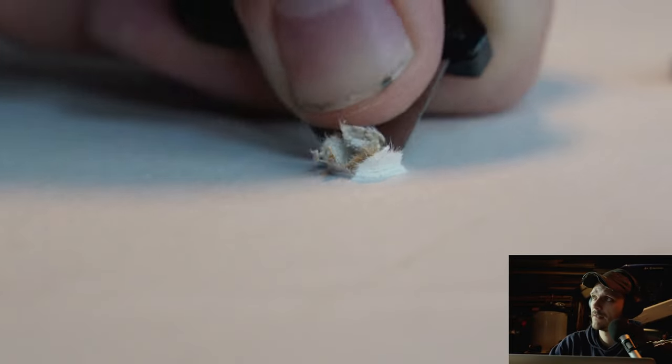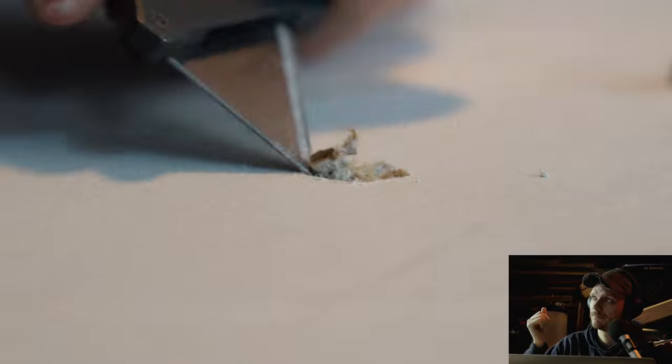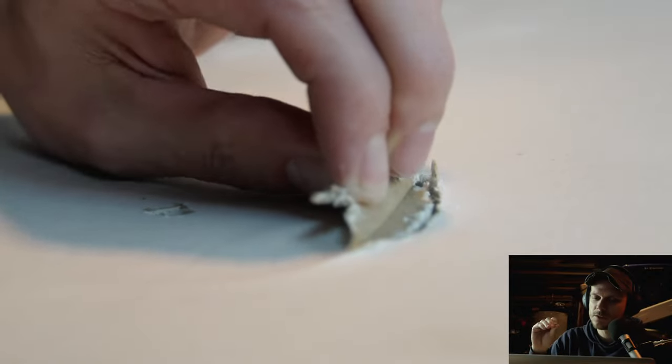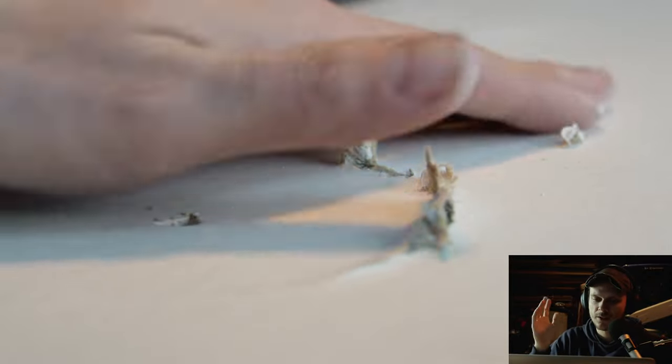We're just going to cut out this tearout with a sharp knife so there'll be nothing in the way when we come in with the joint compound. If you do slice through the finished paper face, it's not the end of the world — just cut it off, grab another piece of scrap, and start again. Don't be afraid to go slow.